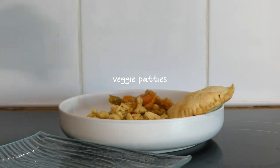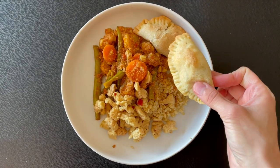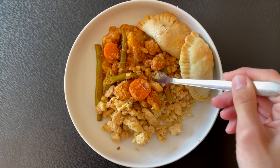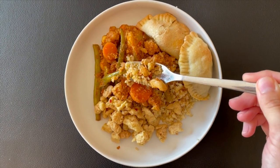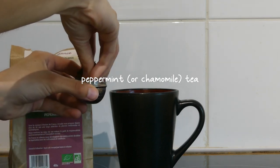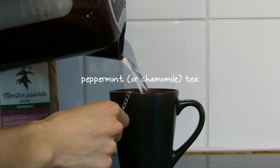Some people might disagree, but I'm not really a dessert type of person — I get quite full after my meals so I just have smaller portions and snack throughout the day. And finally, what I always do before bed is have some kind of tea, and this day I had some peppermint tea.